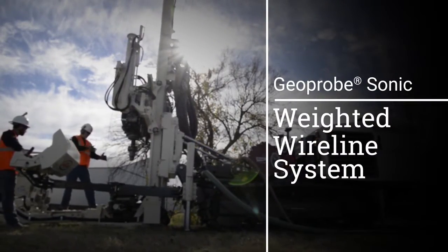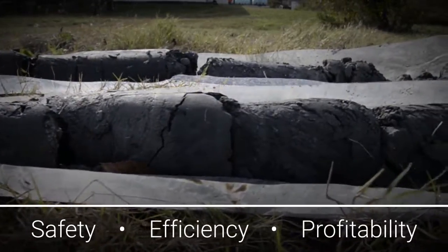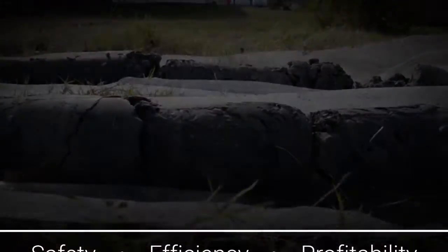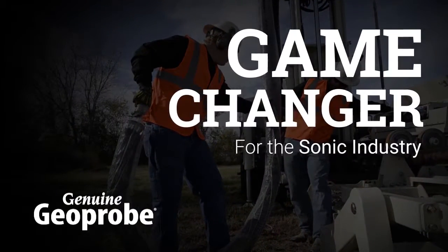The Geoprobe Sonic Weighted Wireline System is an innovative sampling tool designed with safety, efficiency, and profitability in mind. Developed exclusively by Geoprobe Systems, it is a game changer for the sonic industry.